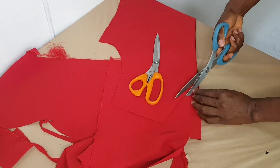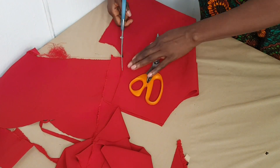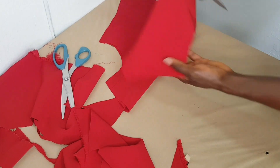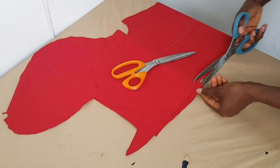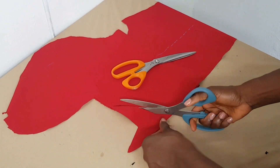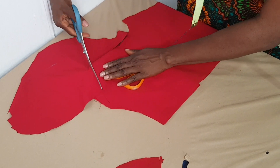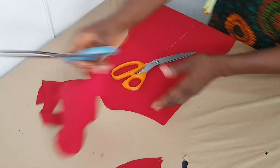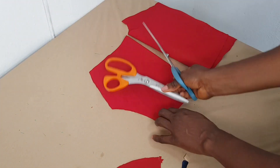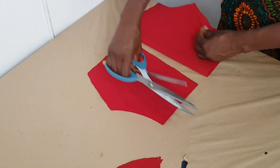I'm using the same fabric for my facing to turn the neckline of the top for both the front and back neckline. Please note that you can use any material for your facing — you can use a lining, the same fabric, or even a different color. Here I'm using the same material, and you can also decide to line the top from neck to down.